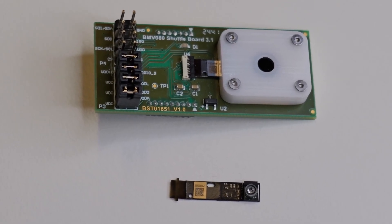So optical, electrical, and software issues are all handled, with information available in the datasheet. The BMV080 Particulate Matter Sensor can also be evaluated using a shuttle board — it has the sensor behind an aperture with a dark ink glass, along with headers and connectors underneath.